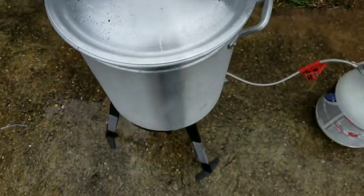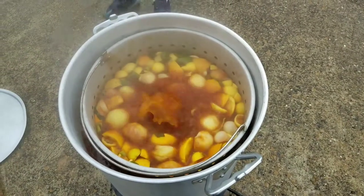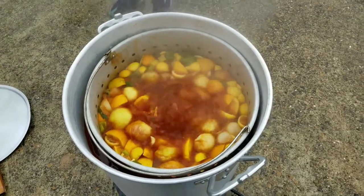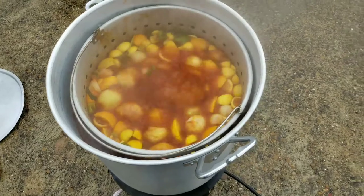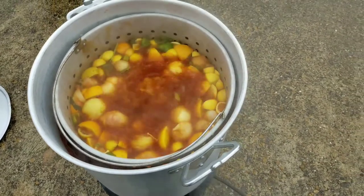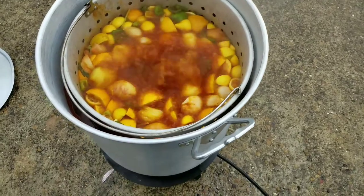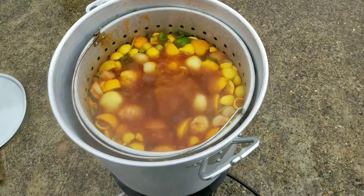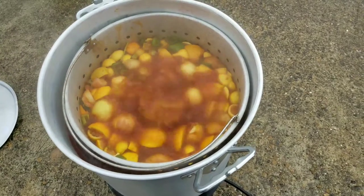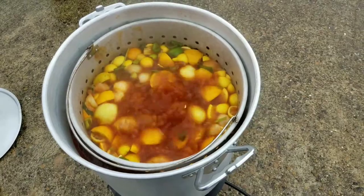I'll get back with you guys in a few. Alright YouTube, we're back. Got our water to a roaring boil. See how red that water is — that lets you know it's going to be fire hot in there. So for my crawfish, I'm going to wait until everything cooks down a little bit — my celery and my onions — until they loosen up a little bit. Then we're going to throw the crawfish in there.